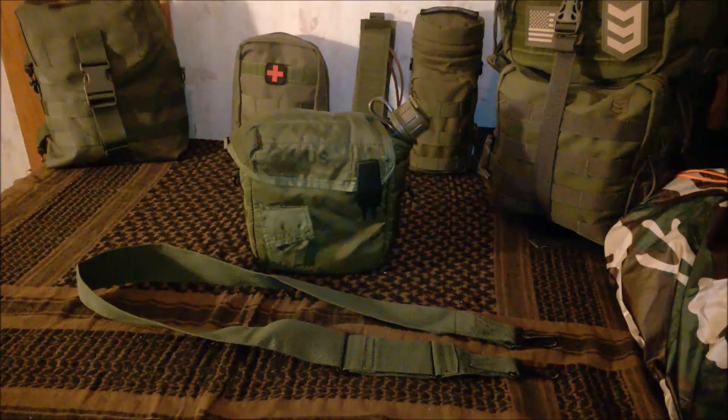Hello and welcome to North Country Adventures. Today I wanted to quickly show you my military issue two quart water canteen with GI issued cover with the M1 cap.